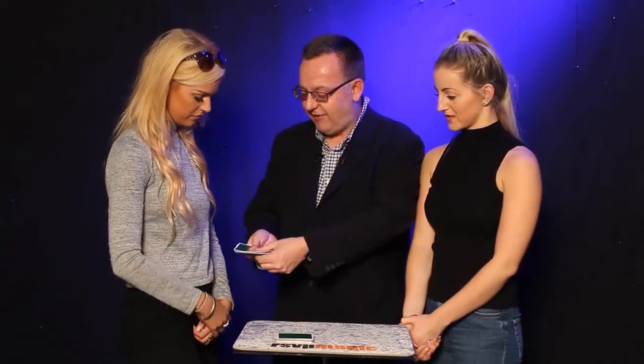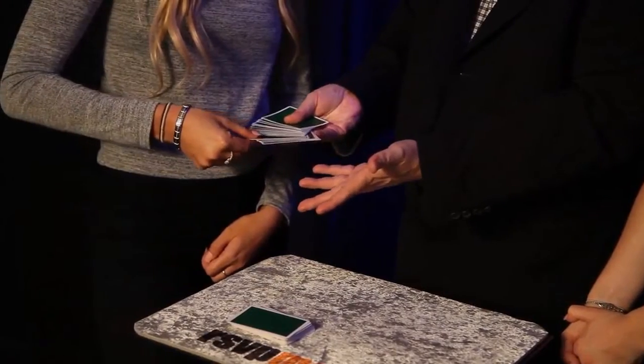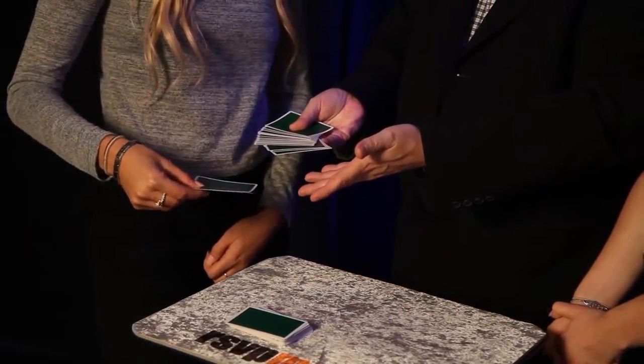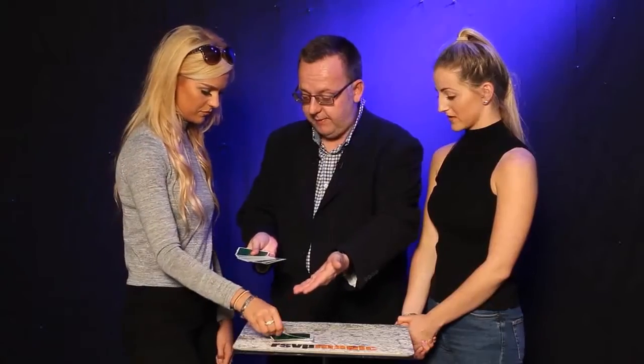And Amy, would you take some from the bottom as well? 3 cards, 4 cards, 5 — I don't mind. Do you want to take 1 or 2 more? Do you want to put 1 or 2 back? You happy? Yeah, I'm happy. Put them on there then, that's lovely.